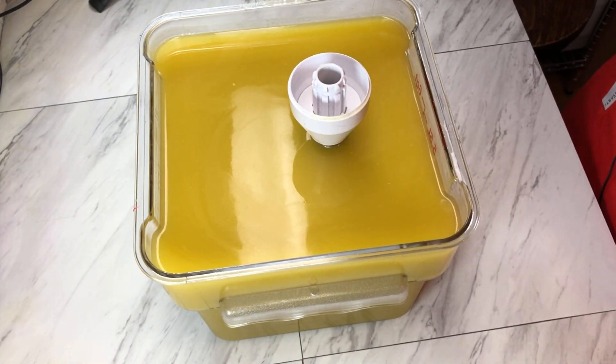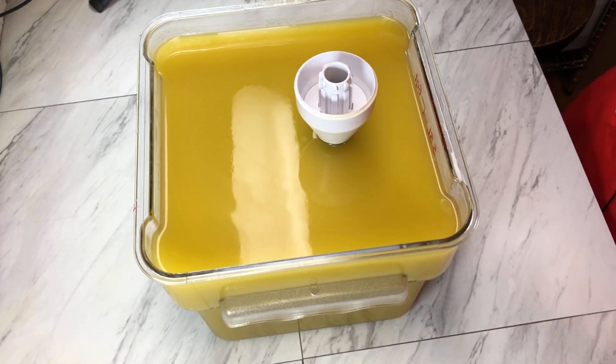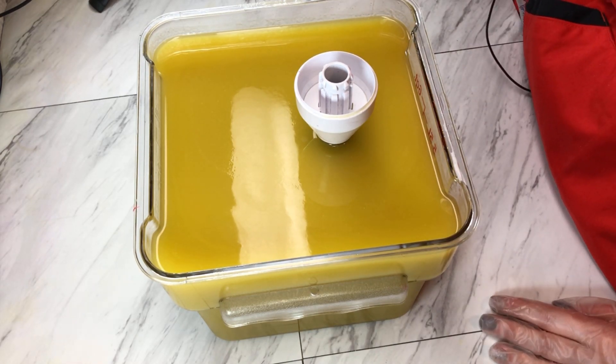So my batch oils look a little bit darker than normal. I started using extra virgin olive oil instead of regular olive oil, which is a little darker in color, but it doesn't affect the color of the soap at all.